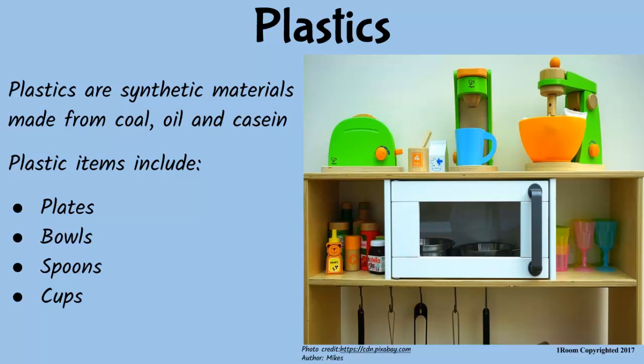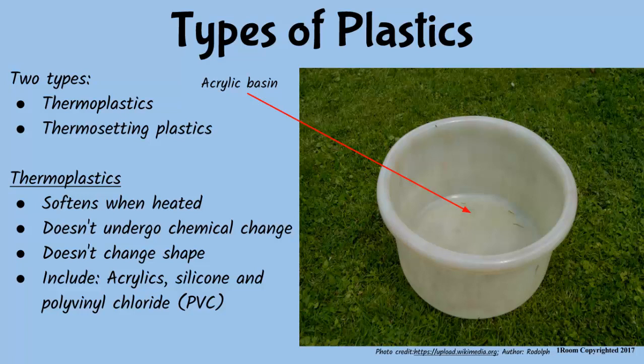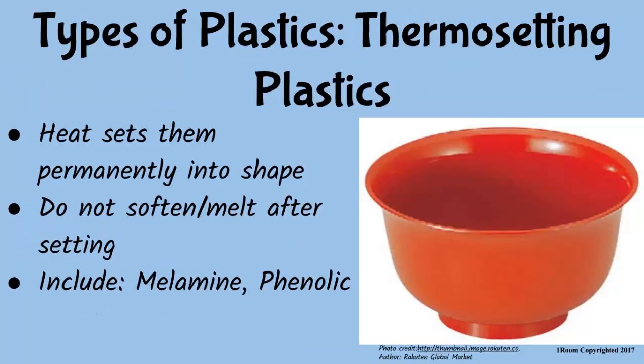I didn't know they can be made from cotton. The more reason you should get an A grade in school. Anyway, plastics are of two categories: thermoplastics and thermosetting plastics. Thermoplastics soften when heated without losing their shape, and examples include acrylics, silicon and polyvinyl chloride. PVC, you mean? Yeah. Thermosetting plastics on the other hand change their shape permanently when exposed to heat. They include phenolic and melamine.